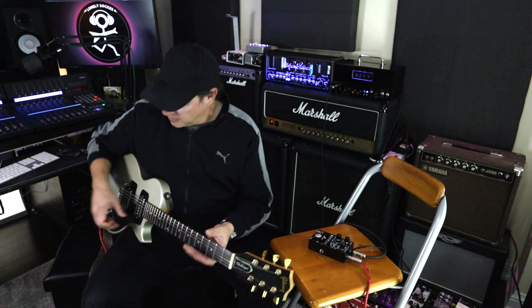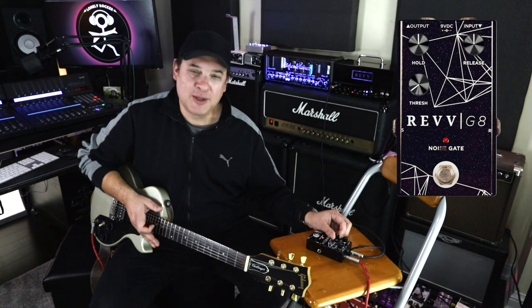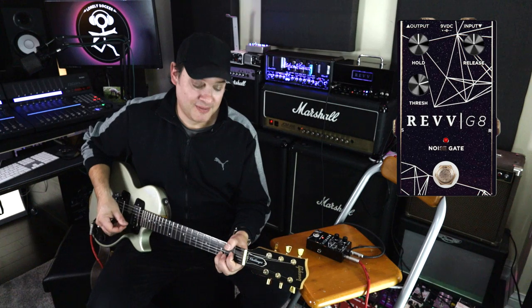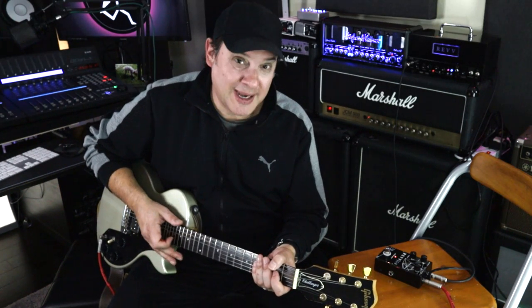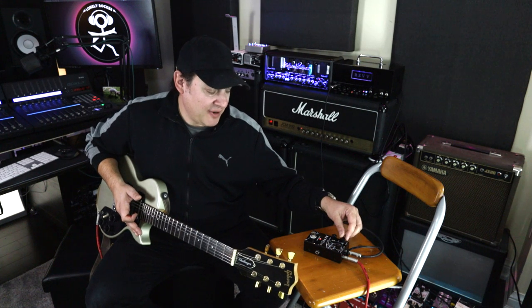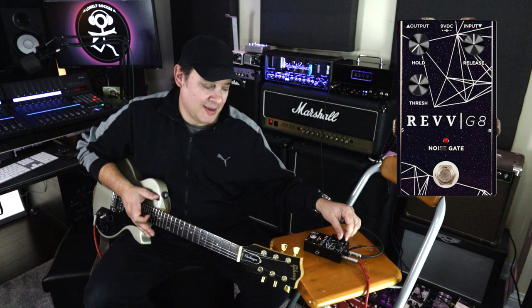Let me demonstrate — I'll turn it off and you can hear the terrible noise. The gate's doing a great job. Now I'm going to slowly turn up the threshold — it detects that as noise even though I'm still playing. Now I'll use string noise to demonstrate how the hold setting works.